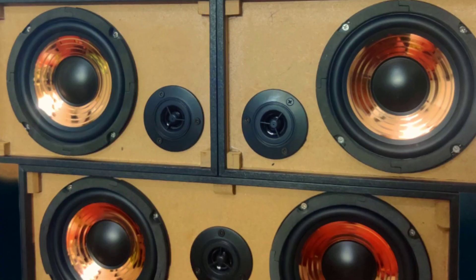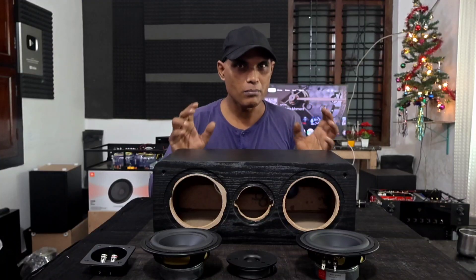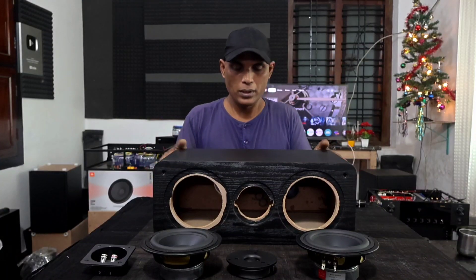In today's video we will build one good quality center channel speaker. In my previous video I have shown you a center channel speaker that is of a minimum budget, a low budget type.